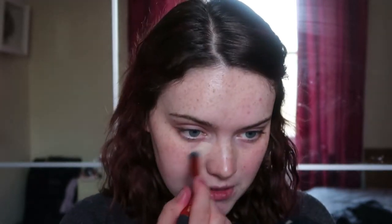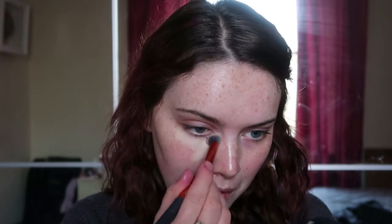Starting off, I'm using my Hydro Grip Primer as always. Then I go with my Hint Beauty Concealer in Light. I'm not doing foundation — just concealing in the areas where I need to and dragging it out into other areas. Then I go ahead and set that with powder.